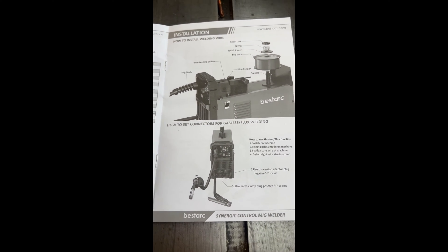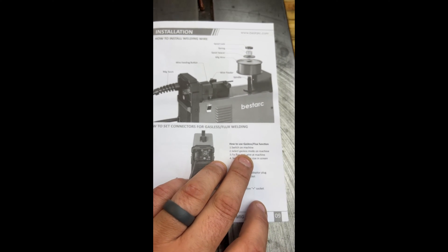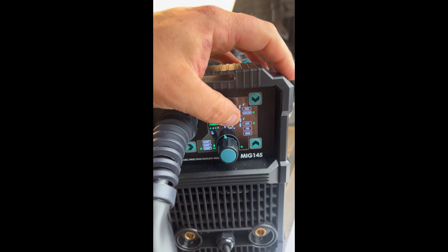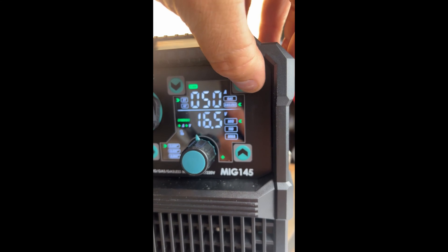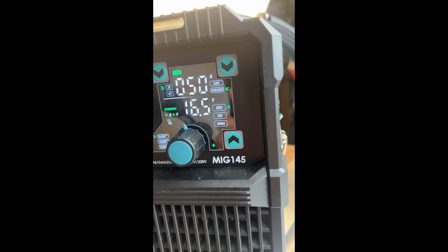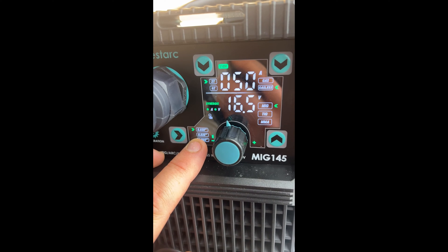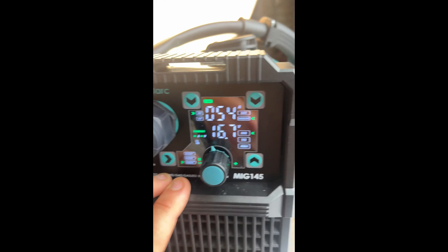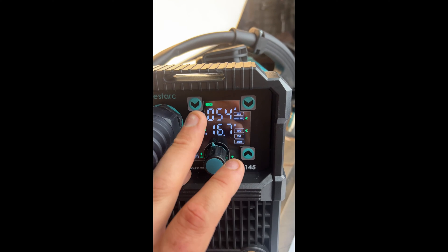Since we're going to be using flux core today, we'll consult the book. We've already done the upper portion — no big deal. We want to go ahead and switch the machine on. We already selected gasless mode on the machine. You've got two little modes: gas and gasless — we're going to go gasless. Next we want to fix the flux core wire at the machine, which we already have, and then select the correct wire size: 030, 035, and 040. Today we're using the 040, and it looks as though it already changes to supposedly the best setting at 110 volts.